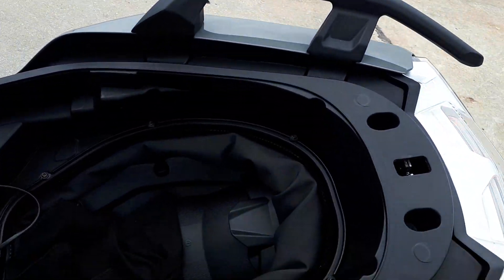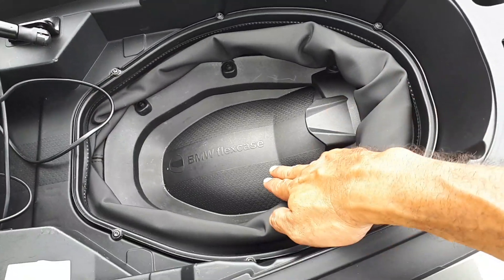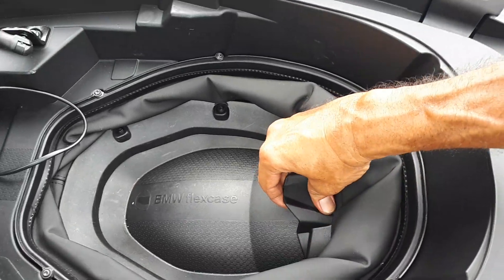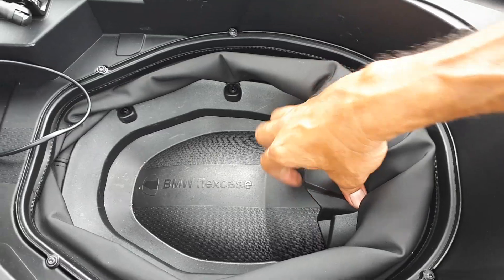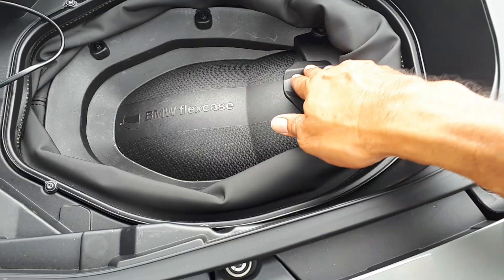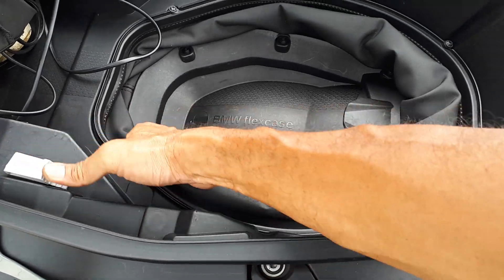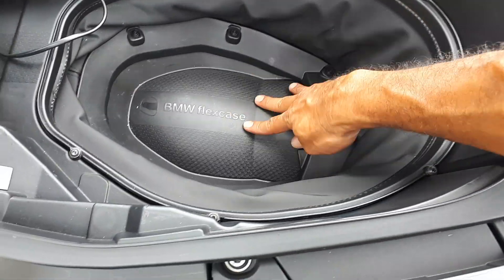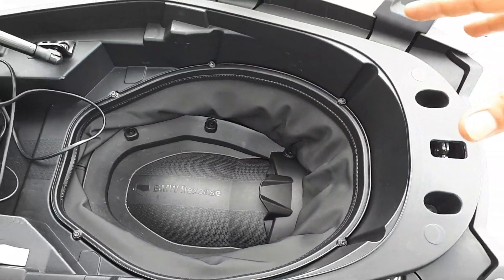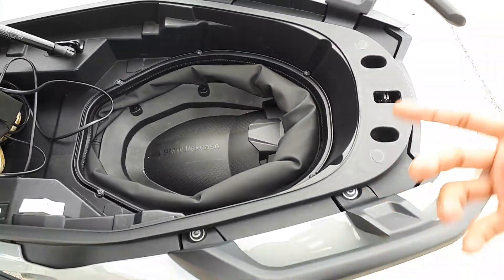This is something very interesting — it's called a BMW Flex Case. What happens is you can actually pull this down so that you can fit a helmet here. The whole thing goes down — you hit that, put a helmet in, close the seat. You can't start the bike when this is down — found that out just now. So when you've taken your helmet out, pull this up and you're good to go.